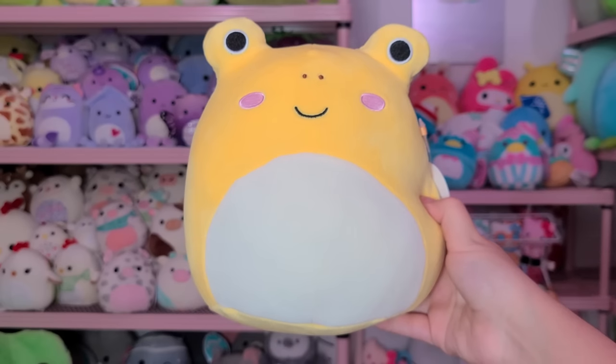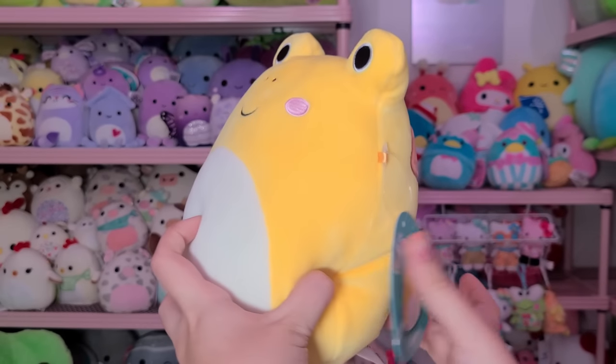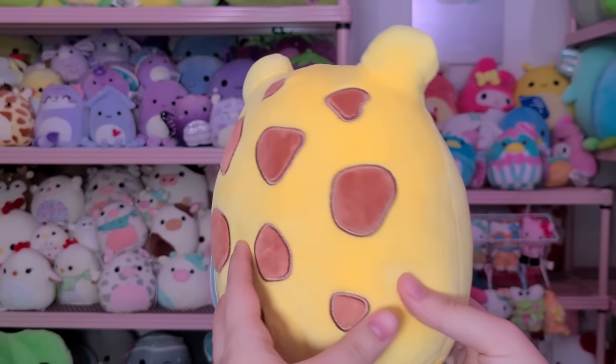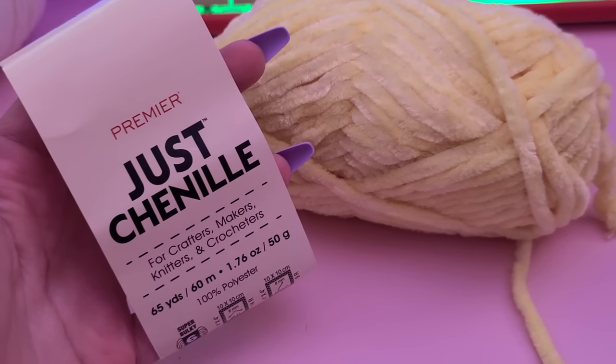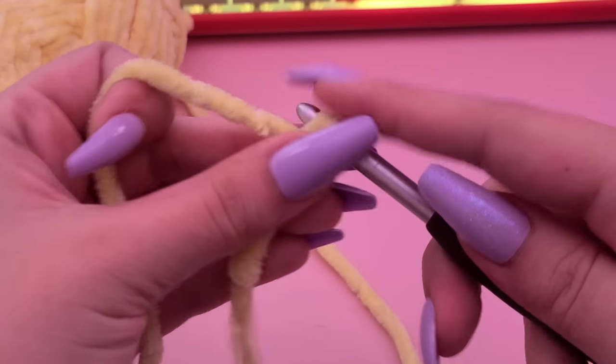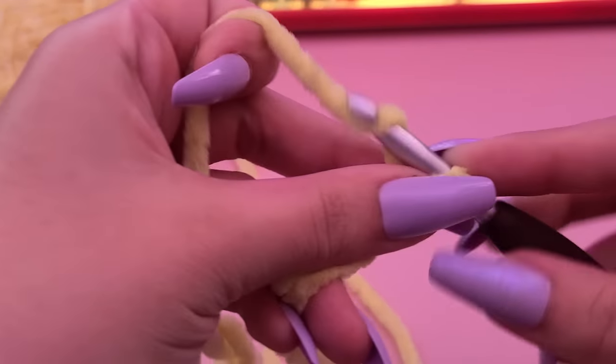You know me — I cannot get through this video without doing a frog-related crochet squishmallow project. The next squishmallow I was inspired by was a little yellow froggy from one of the Five Below drops. She's super adorable — yellow with little pink cheeks and a white belly — and I thought she was the perfect inspo for our little froggy. For this one I was inspired by these leggy frogs I've seen all over TikTok, where they're kind of just a rectangle with really long wiggly little arms and legs. I definitely wanted to make one of my own.